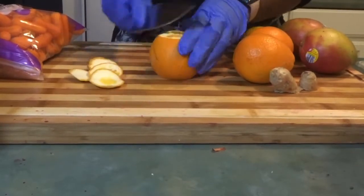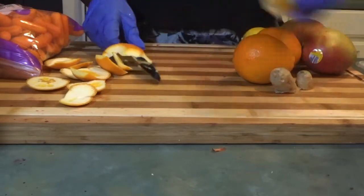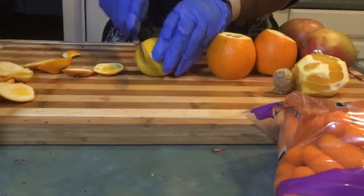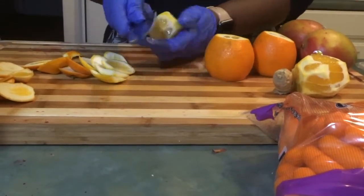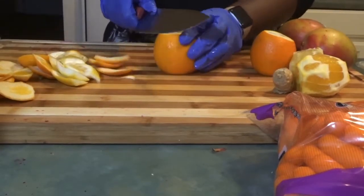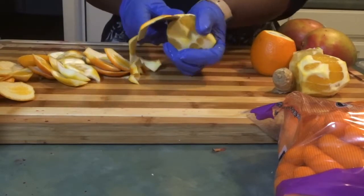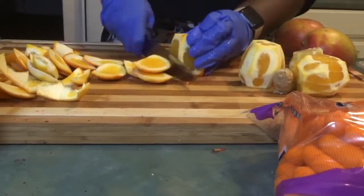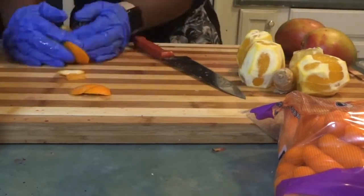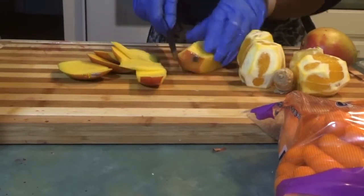This is the most time-consuming part — just cutting up the fruits and vegetables. With citrus fruits I try to get rid of as much peel as possible. I don't throw the scraps away; I boil them and use them either for teas or for herbal baths. Every other week I boil them with ginger and put it in the bath water to help boost the immune system.